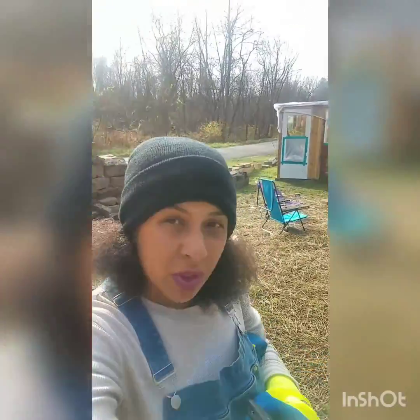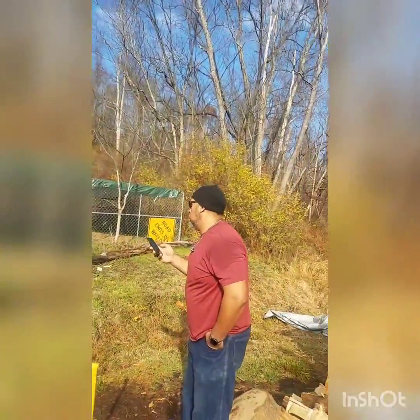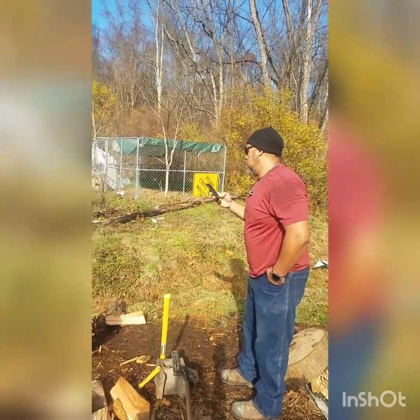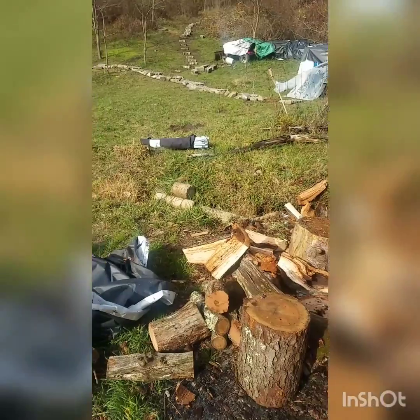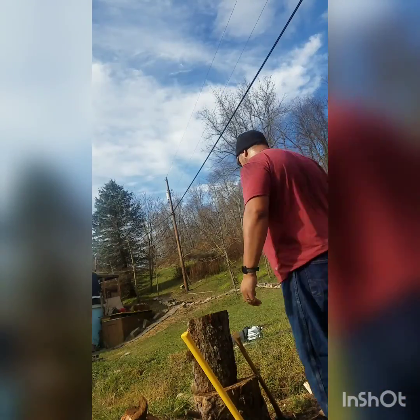Good morning. We're out at the homestead unloading some wood — the wood that you guys saw in the last video. We're unloading it and he's chopping it up. This is some really nice wood.